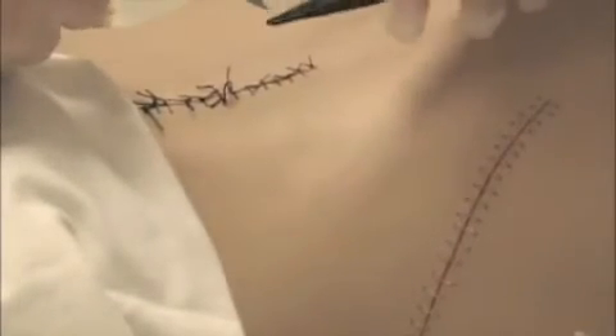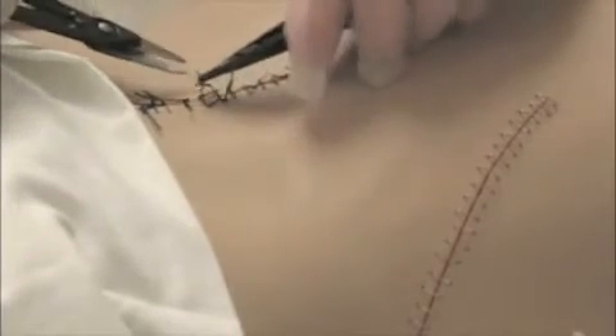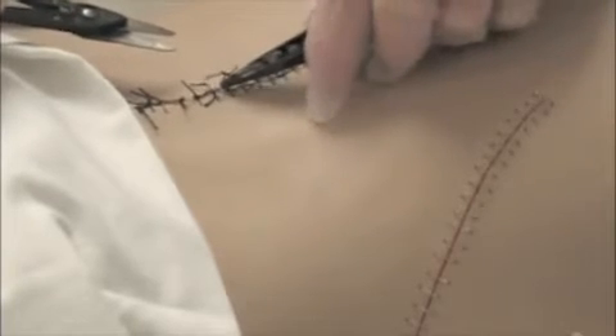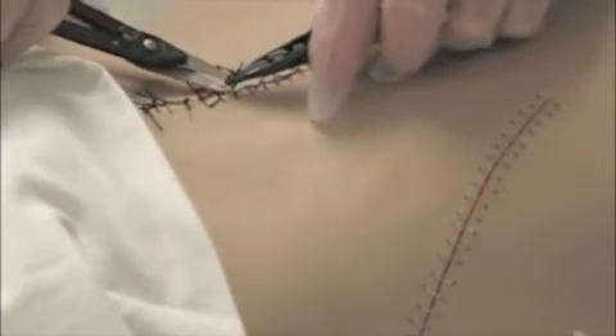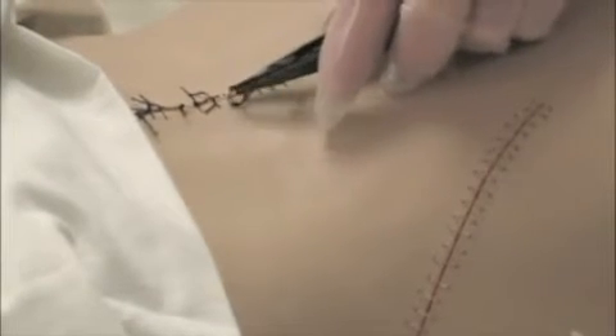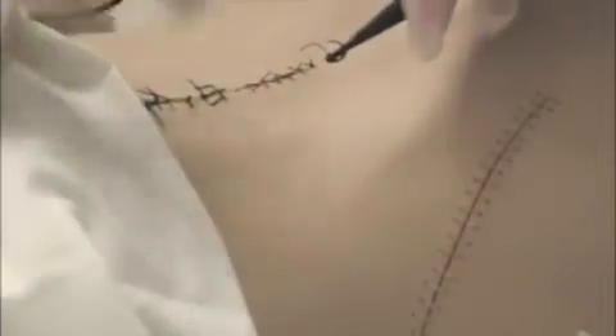Don't forget to put this hook here underneath the stitch. I'm going to pick up the stitch and I'm going to cut underneath the knot. Cut underneath the knot and you're pulling up in a way that you're not going to pull the string through the skin. I don't want to cut it over there and pull the thread back through the skin.